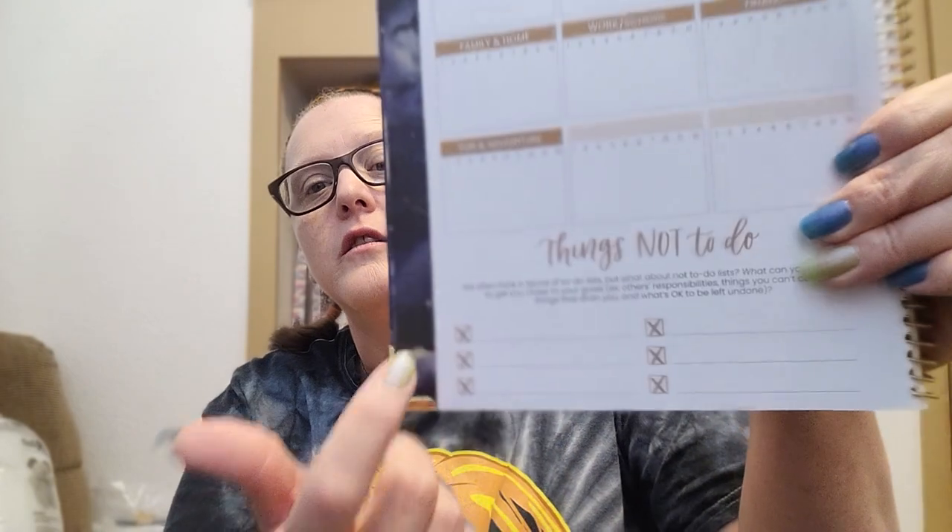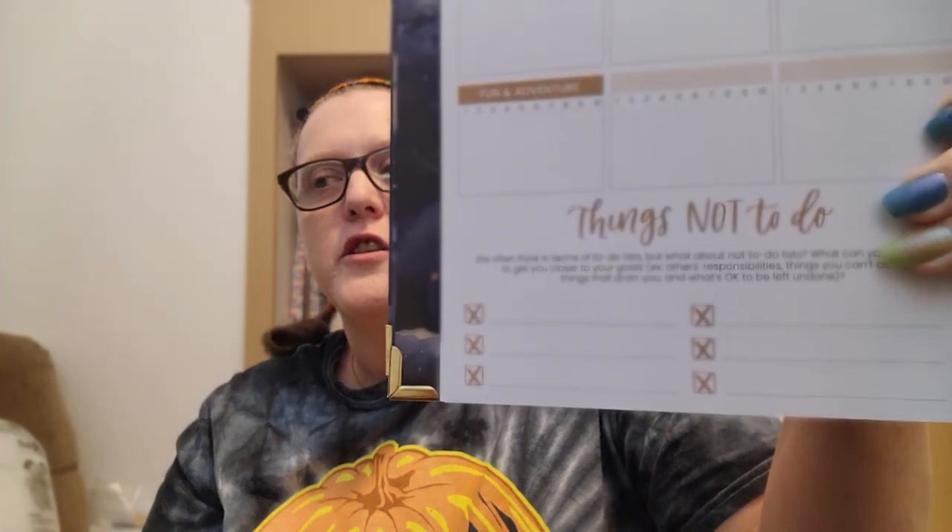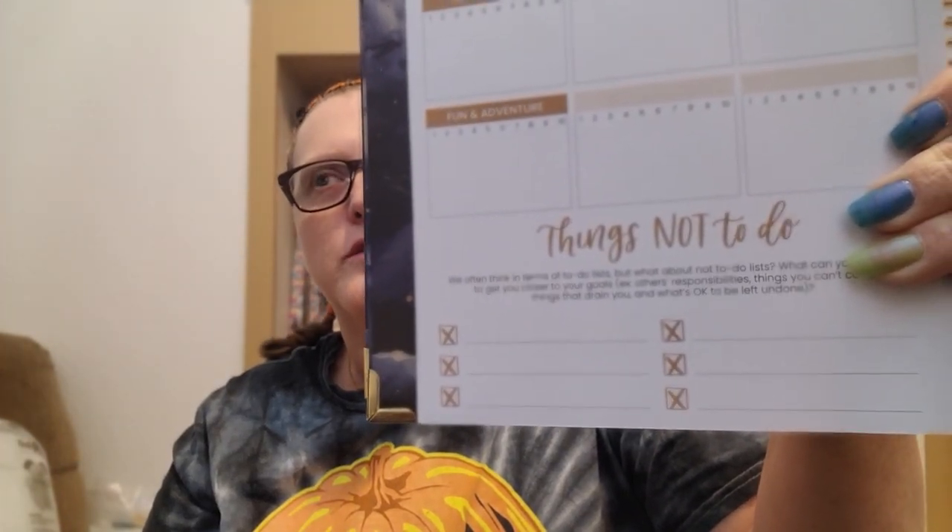Then it has a 'not-to-do list' — six things you want to write down. It says we often think in terms of to-do lists, but what about not-to-do lists? What can you stop doing to get closer to your goals? Other responsibilities, things you can't control, things that drain you — and what's okay to be left undone.